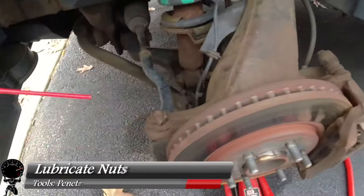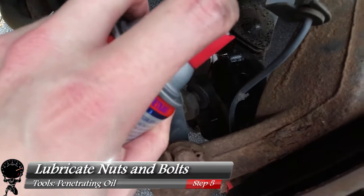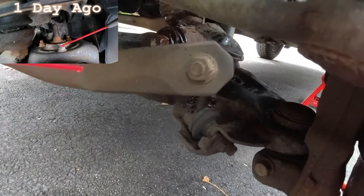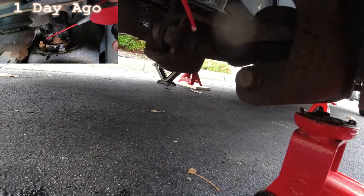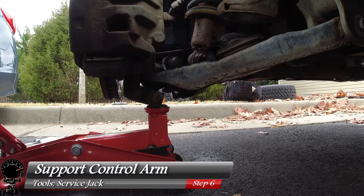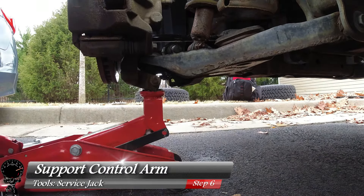This next step is optional, but recommended: lubricate all the nuts and bolts you're going to be removing using penetrating oil. I also did this the day before to let it work in overnight. Next, grab your service jack and jack up the control arm just to provide support. We're going to start with the driver's side.